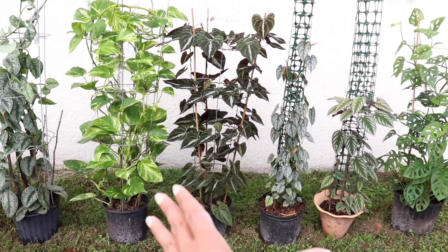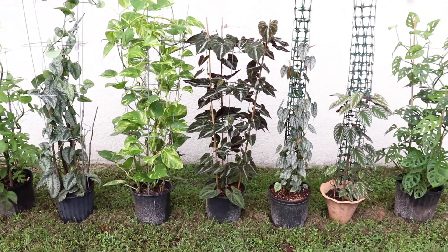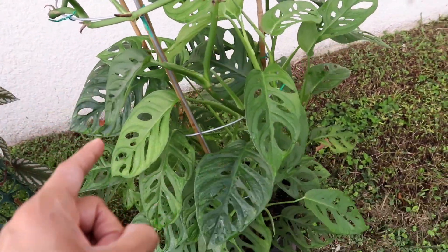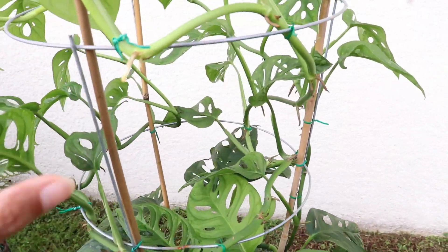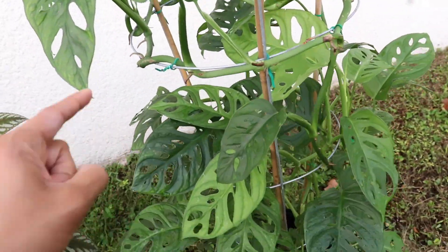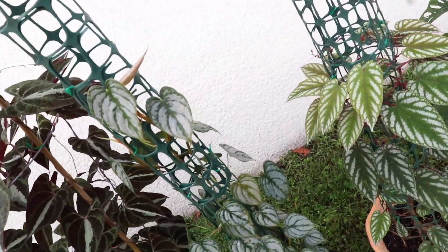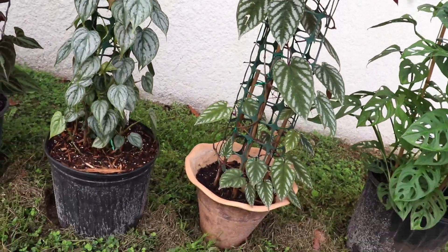My plants love it, and so do I, because it's so much easier to maintain your plants this way. Another aspect I love is that it really makes it easy for me to get into the plant, see how they're doing, and when I am propagating, it allows me to get in there and propagate exactly where I want to. It's just such an easier process. So let's go ahead and check out the step-by-step process of how we made these homemade trellises.